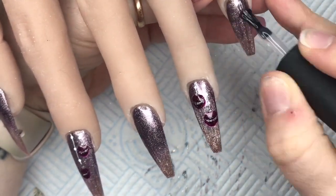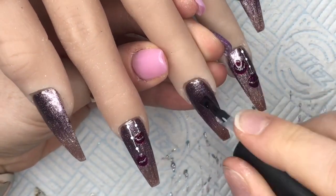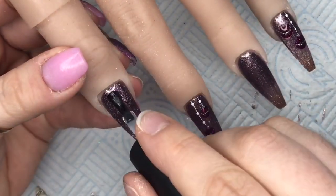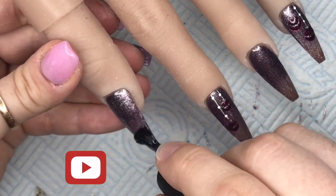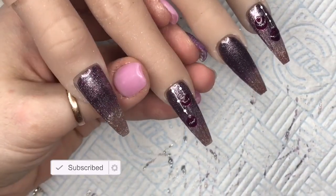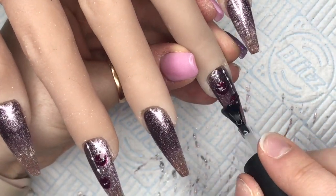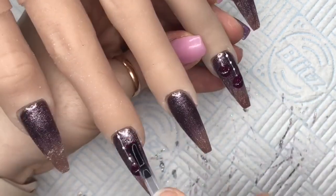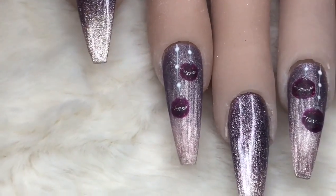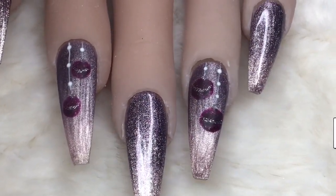Now we're going to top coat. I'm going to do a glossy top coat on the pinky, the middle finger, and the thumb, and then a matte top coat on the index and ring fingers — so the nails with the baubles on are going to be matte, just to add a little bit of contrast. I just want to make sure every area is covered, otherwise you'd see shiny spots. This is the finished set close up. I really love the look of this gel polish matte finished — it looks really nice, but it also looks really nice shiny as well.